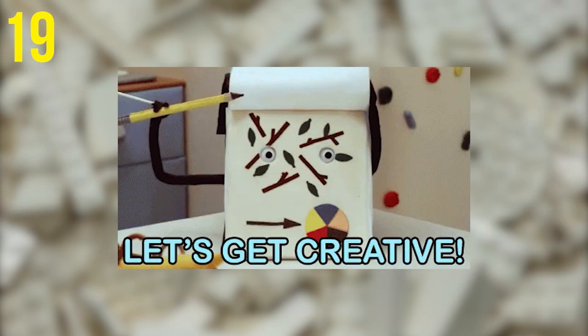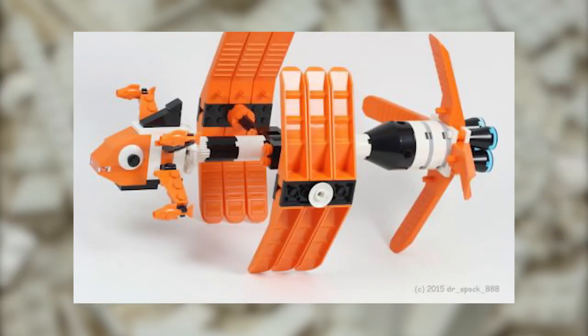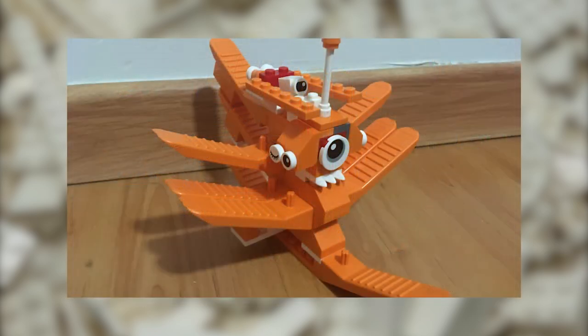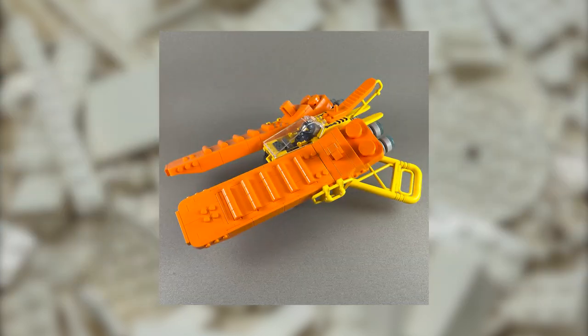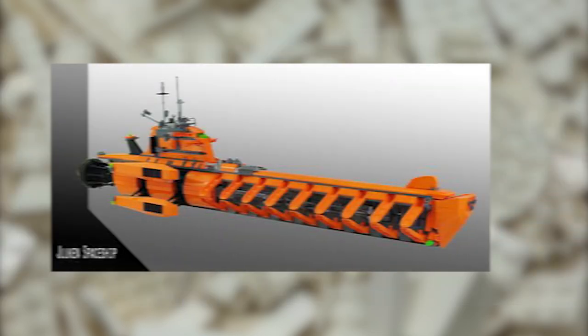Invent something totally new. Why not try to use all the suggestions in this list to make something brand new and never seen before? Explore your creativity and see what cool guns, swords, cars, planes, or buildings you can make.